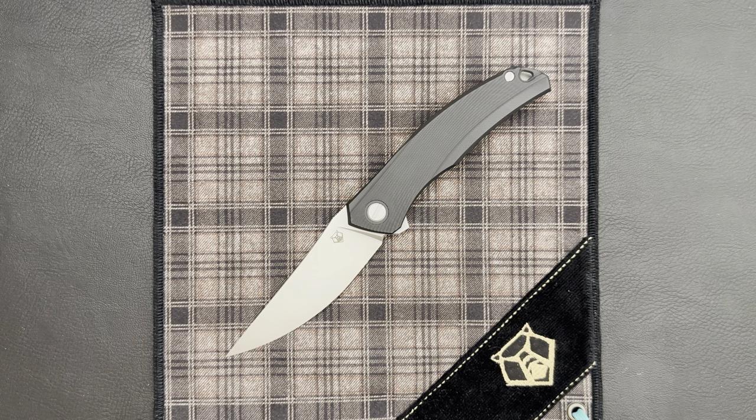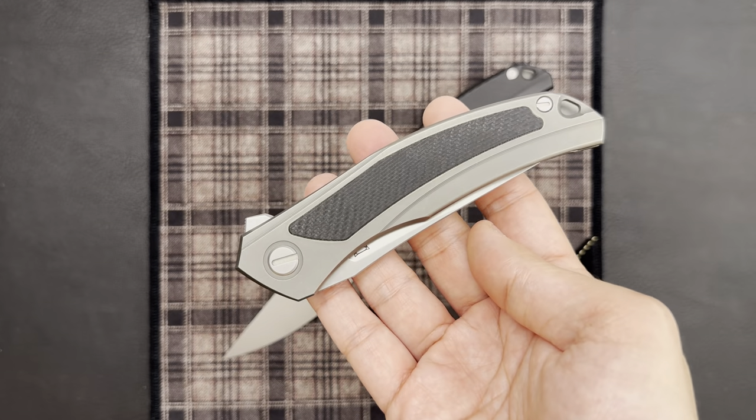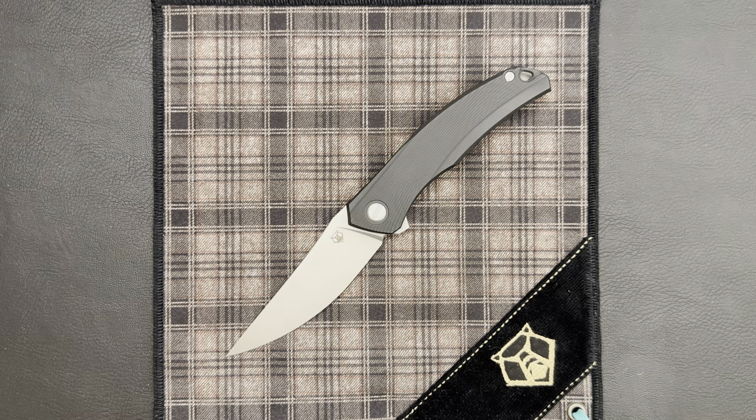Hey guys, here today with another Shirogorov knife. Today we have in front of us the Quantium. The Quantium is the latest addition to the Ursus lineup. It combines two beloved models: the Quantum, which we see here with another Ursus lineup knife, the Quantum NL, with the Hathi Concept — a knife that has a composite material show side. When you combine those two knives, you get the Quantium.